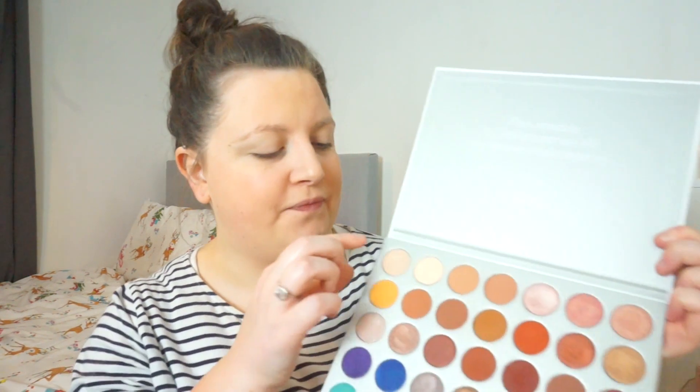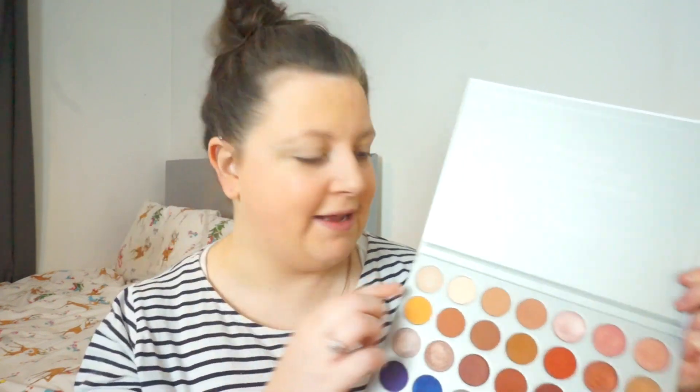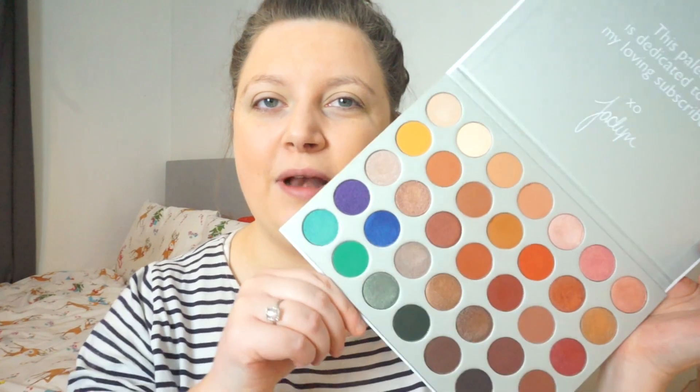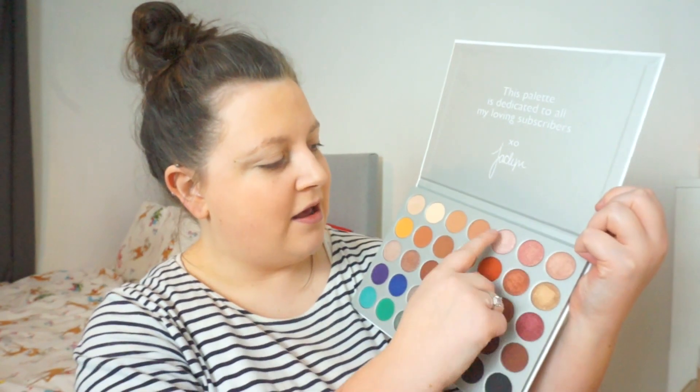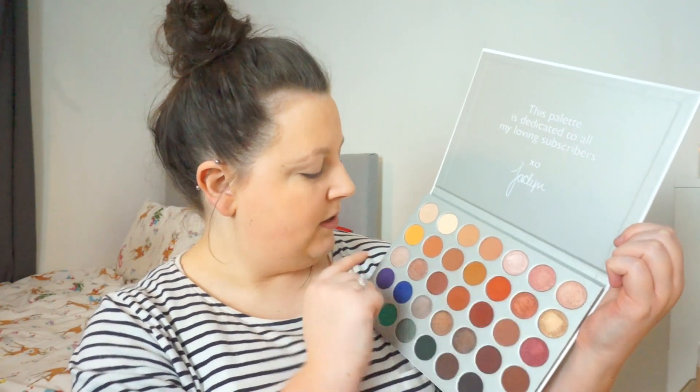Let's move on to eyeshadow. I have just primed my eyes with the Too Faced Shadow Insurance — I have like two of these. I also have a Benefit primer and a MUA primer, so I'm just trying to get through them. I don't have any new eyeshadow palettes except this Jaclyn Hill one which I got for Christmas, and I've been using it and I really really like it. I haven't been using these two shades to set my primer in place because they've got a bit of shimmer to them. I've been using a lot of these shades as transitions and crease, and I go towards these for my lid shimmers.